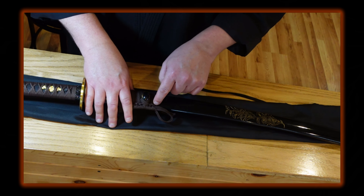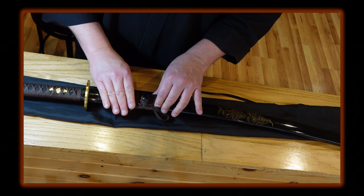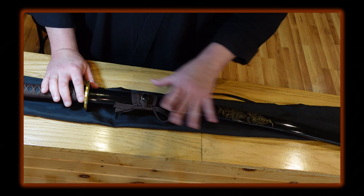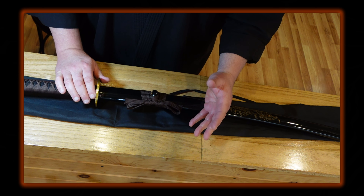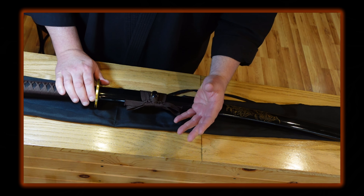Hey dojo friends, let's take a look at this carbon steel sword in gold and brown from Army Replicas. I bought this sword a few weeks ago for somewhere between $150 and $200.